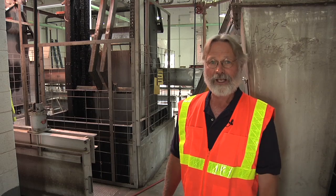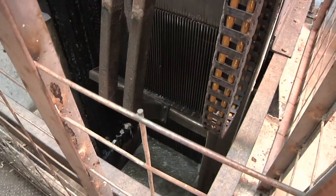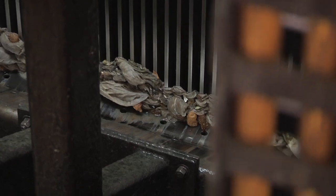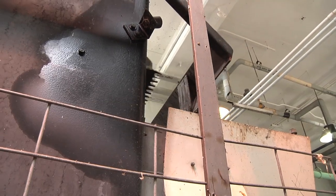This is the bar screen part of the head works to the wastewater plant — and it's just that. It's a screen made out of bars that are closely spaced together. In this case they're about five-eighths of an inch apart, so anything larger than that gets caught on those bars and it can be scraped off, sent to a dumpster, and sent to the landfill.